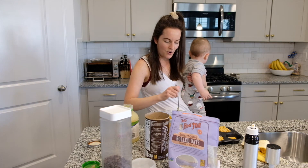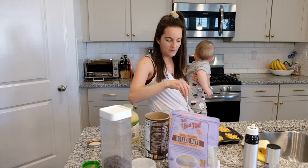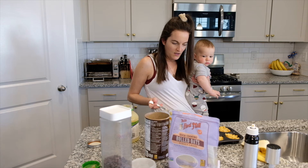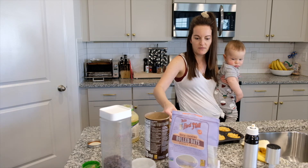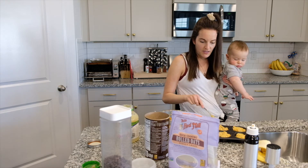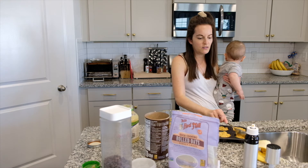He refuses to try them because there's pumpkin in them, but you can't really taste the pumpkin — like I said I'm not a huge pumpkin fan either. If you want them to be more pumpkin-y you can add more pumpkin, or even omit the applesauce. The reason I add the banana is obviously to add a little bit of sweetness.